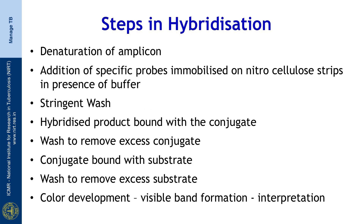We now move on to hybridization. The steps involved include: denaturation of the double stranded amplicon, incubation of the nitrocellulose membrane with the immobilized probes, hybridization of the amplicon to the probe in the presence of buffer, stringent wash to remove traces of buffer, binding of the hybridized amplicon to the diluted conjugate, wash to remove excess conjugate and binding of the conjugate to the substrate, and wash to remove the excess substrate. Interpretation of results is done based on the banding pattern that is observed.